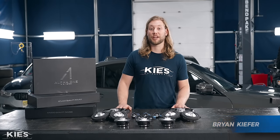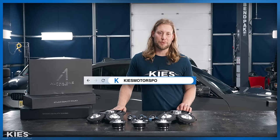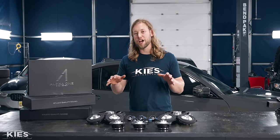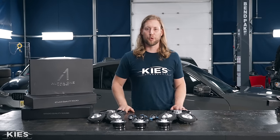Hey, this is Brian, thanks for watching Keys Motorsports. If you like our videos give us a thumbs up, make sure to subscribe for more BMW content, and visit us at keysmotorsports.com. In today's video we're going to show you how to install the Beamer Tech Alpha 1 speakers in Edwin's G20 M340i.